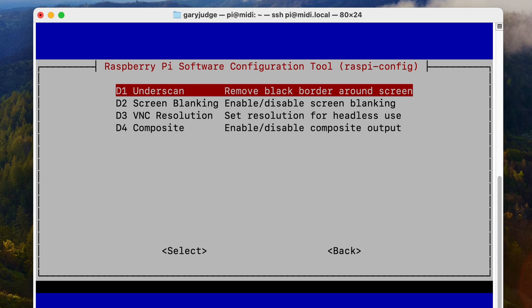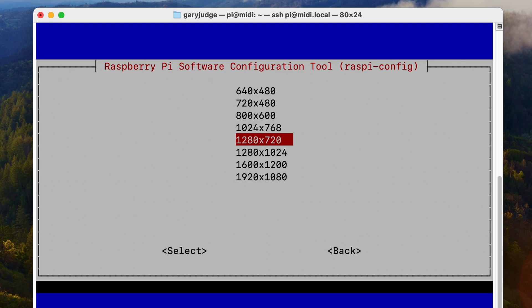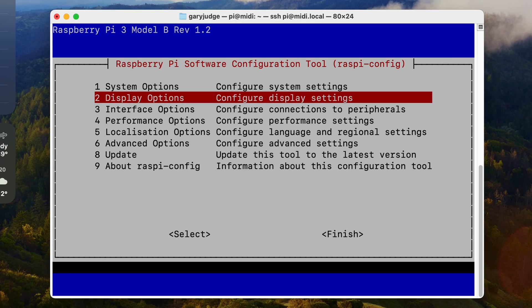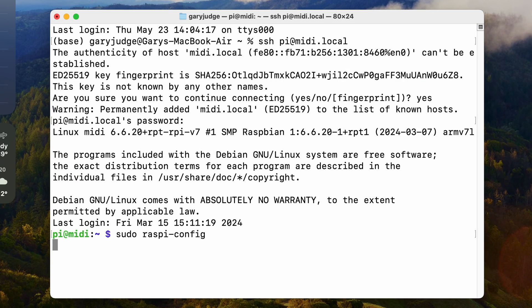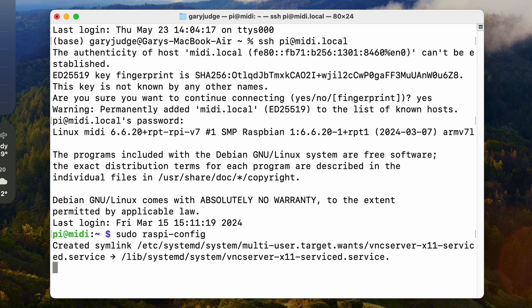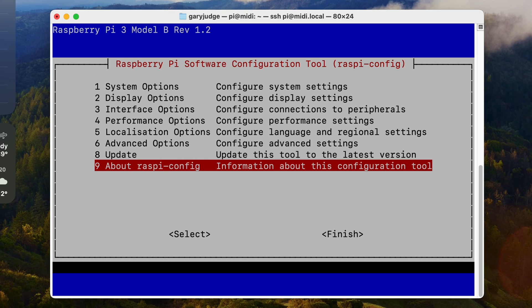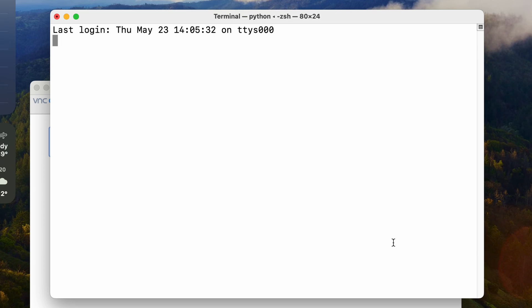I need to make a few other tweaks, so I'm going to change the VNC resolution to something I can see on my screen — I'll go with 1280 by 1024 — and then I'm going to enable VNC as well. That's taken and it's making those changes. Finally, I'm going to finish and accept a reboot.